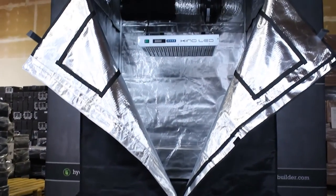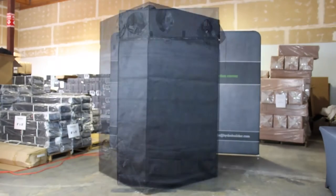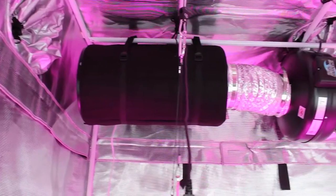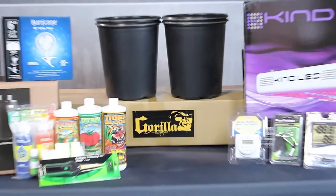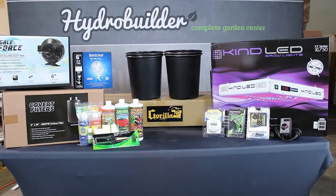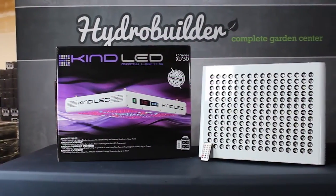What we have here is our Kind LED 4 foot by 4 foot Gorilla Grow Tent Package. It comes with the popular heavy-duty Gorilla Grow Tent, a complete ventilation and odor control package, nutrients, pH control kit, pots to grow in, garden accessories, and of course the Kind LED 750 K5 series light.